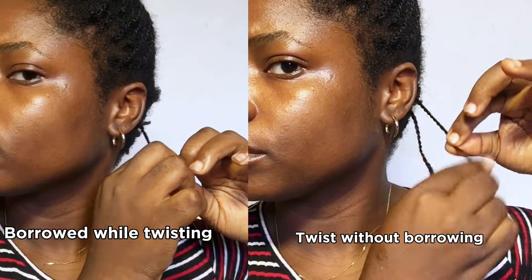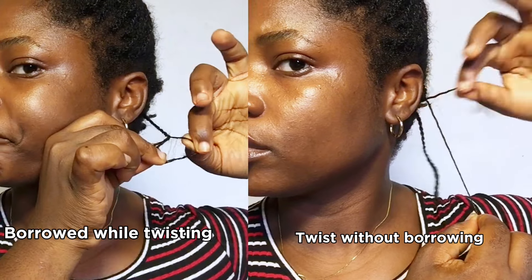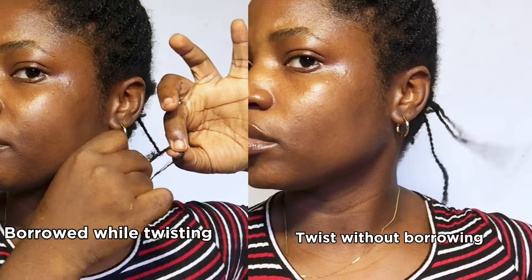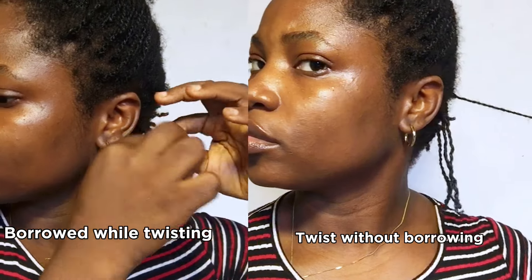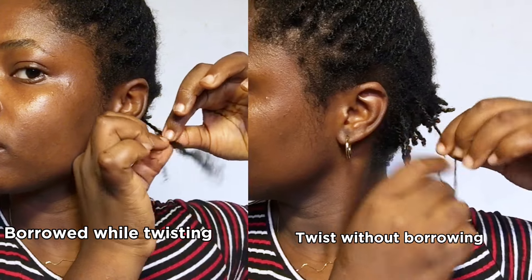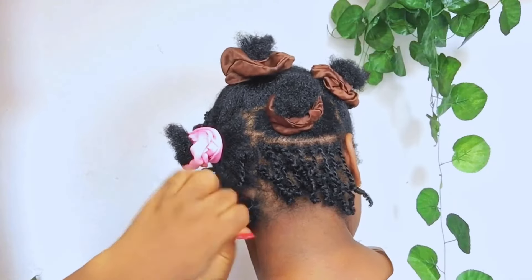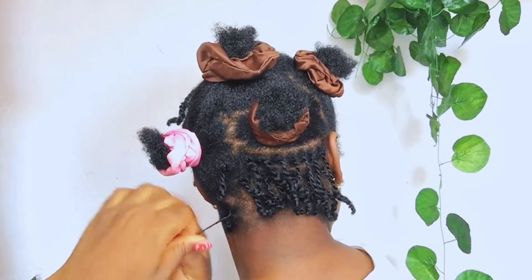The difference is very clear. The twist where you did not borrow is just very easy to take down. All you have to do is twist to the opposite direction and you're done — very smooth, no obstruction at all. You can already see the difference between both techniques. In a nutshell, the problem usually stems from the installation process; that is when you start borrowing hair to twist. Twisting without borrowing makes a huge difference in minimizing breakage.